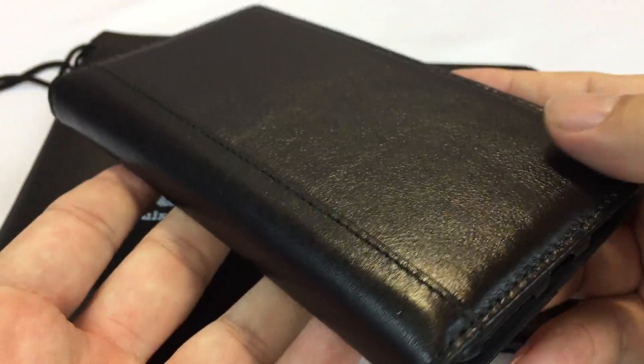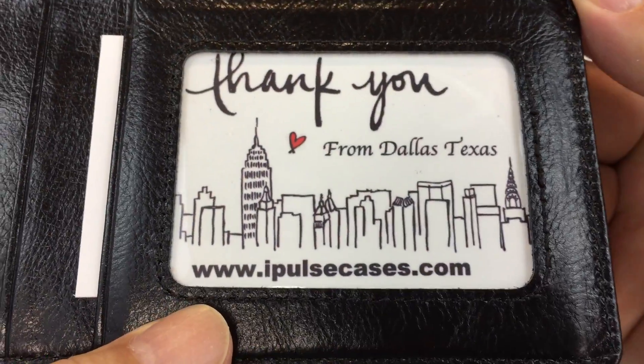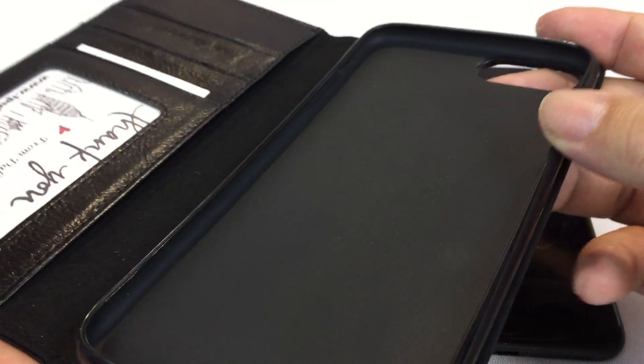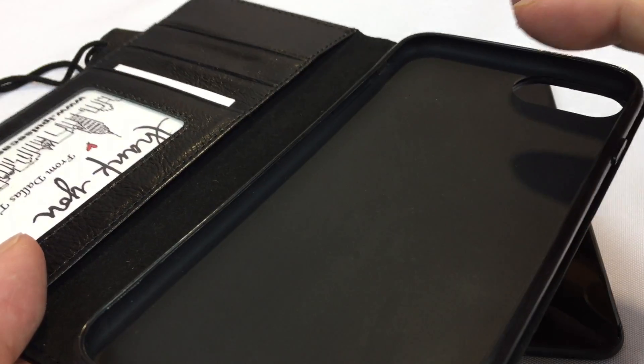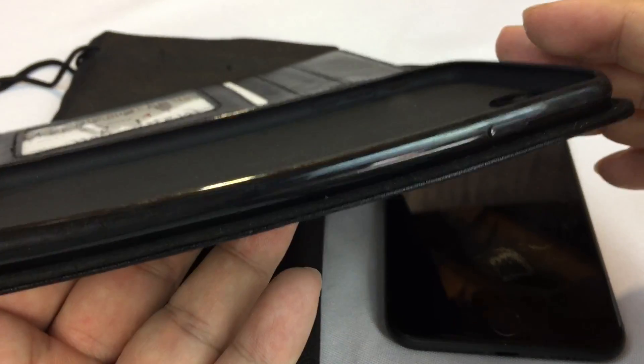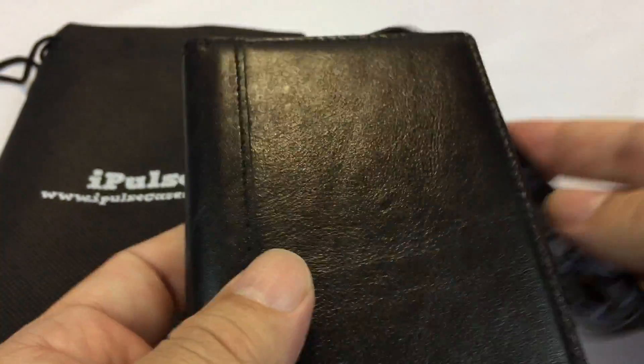Let me just give you a quick tour of this one. This one is called Vintage Black and as you can see it's kind of like a long wallet. It's from iPulseCases, based in Plano, Dallas, Texas. Like I said, it's kind of like a long wallet — it will fit the iPhone 7 Plus.